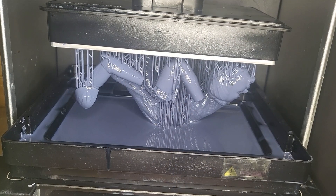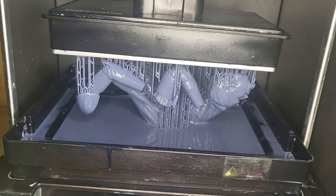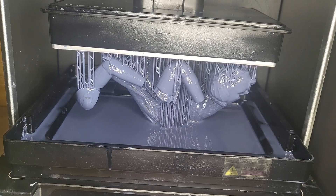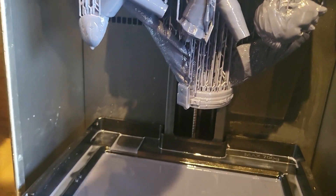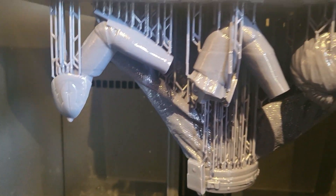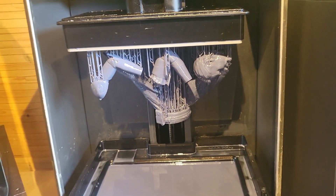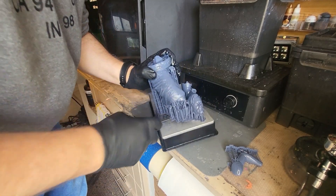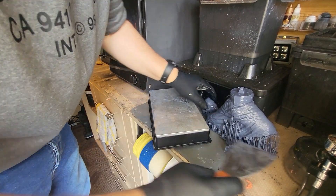I'm going to move on to another print now — this is the Wicked Obi-Wan Kenobi print, and again it's been printed on the GK2 using exactly those same settings. You could have dropped the exposure time a tad, but I'm happy with three seconds. A few hours later, this has printed flawlessly. There's quite a bit of detail in this model and it's printed absolutely gorgeously. The supports have done their job perfectly, it's held on to the build plate. It comes off really, really easily — it's perfect. These are definitely the settings I recommend on your GK2: 20 seconds for your bottom layer, 20 of those layers, and a three-second exposure time.